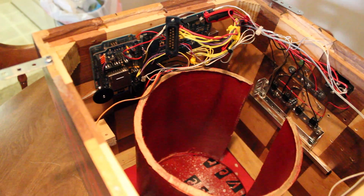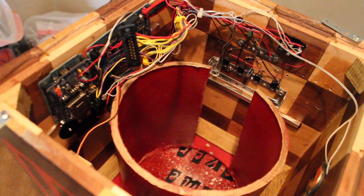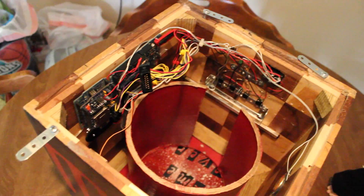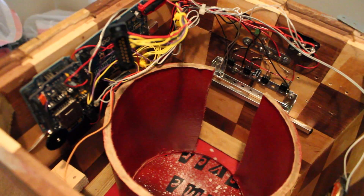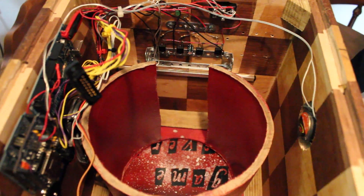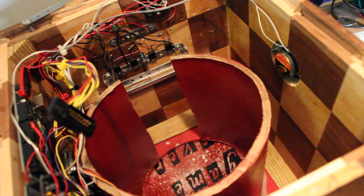The servos are driven off a regulated 5-volt power source and controlled by an Arduino Mega. We purchased a 12-volt, 6-amp power supply as our main power source and used four voltage regulators to drop it down to 5 volts for the servos. As you can see, these voltage regulators share a common ground, which also serves as a heat sink, although we've had no problems whatsoever with overheating.